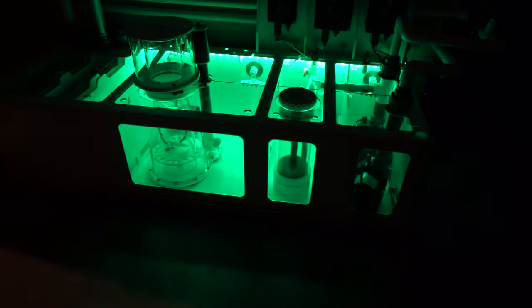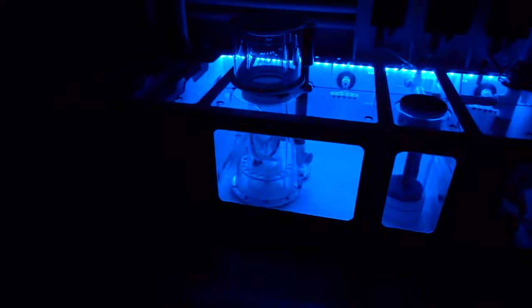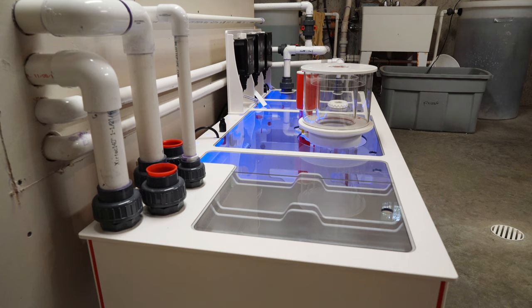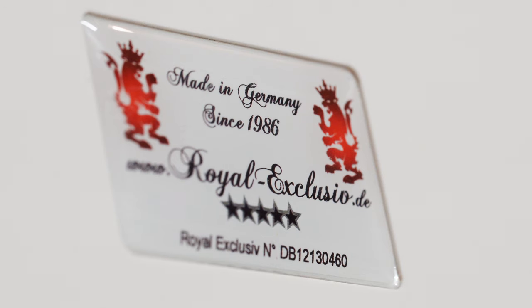Last but not least is the LED lighting system inside the Dream Box, so you can actually see what you're doing. You can change the colors — the Dream Box can be the life of the party. Many thanks for watching. If you liked the video, please give it a thumbs up and hit subscribe. I'll put links to Marine Depot and Reef Bum in the video description below. See you next time.